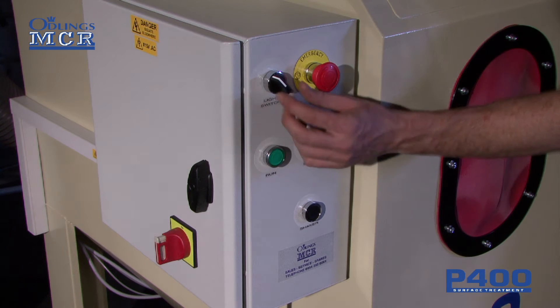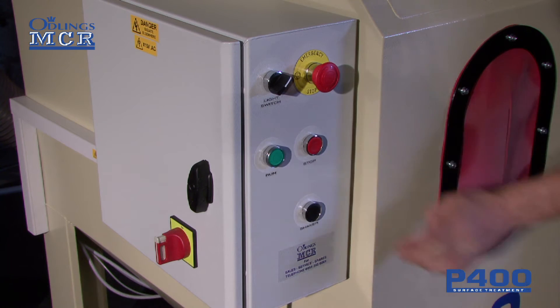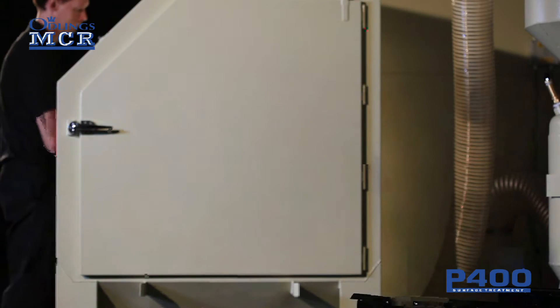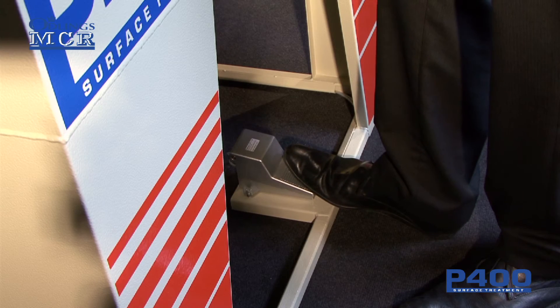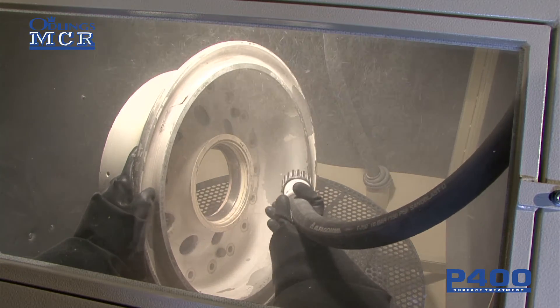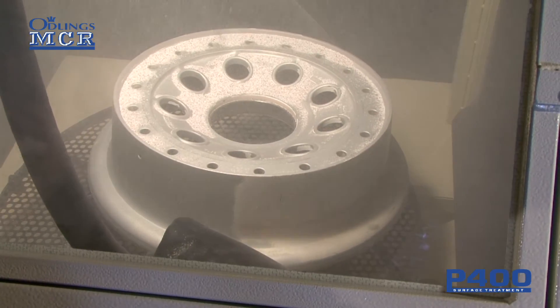To operate the cabinet, simply turn the unit on. Put your hands inside the protective rubber gloves and press the foot pedal. The foot pedal pressurises the pot and plastic media is fired from the blasting nozzle. The operator simply aims the active nozzle at the wheel to remove the paint.